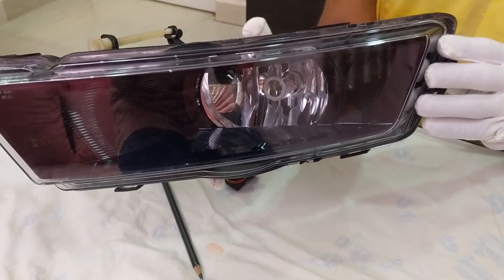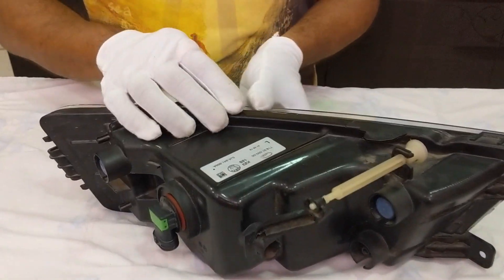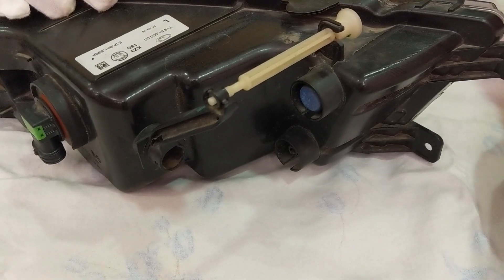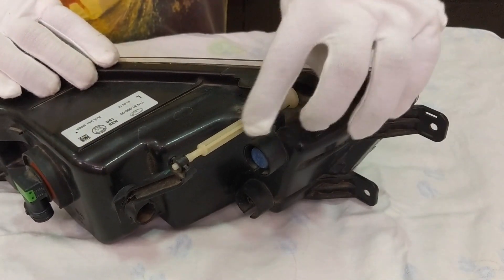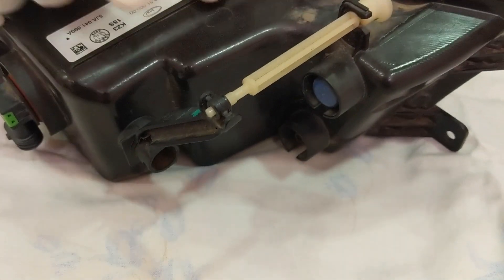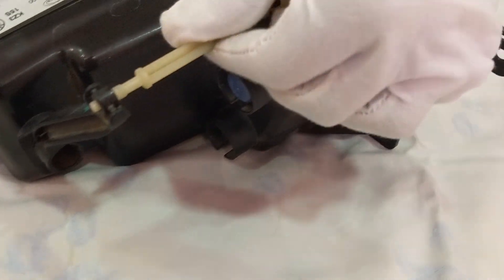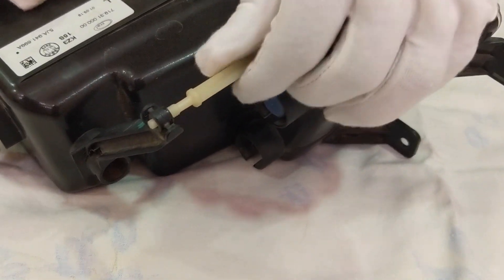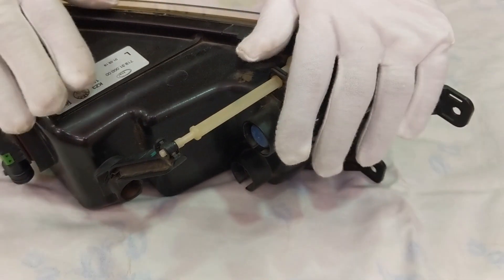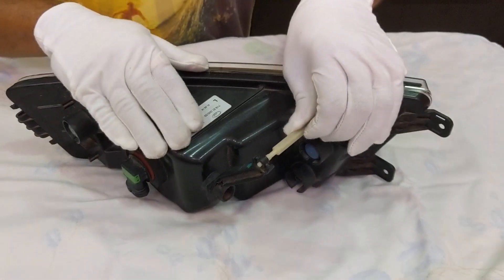Moving on, I'd like to give some additional information on how to adjust your light from a lower range to a higher range when it falls on the road. This particular section has lines on it - if you rotate this particular hinge it will adjust your light up or down when it is fitted on your car. I have made it in a position where it should go in the upward direction.